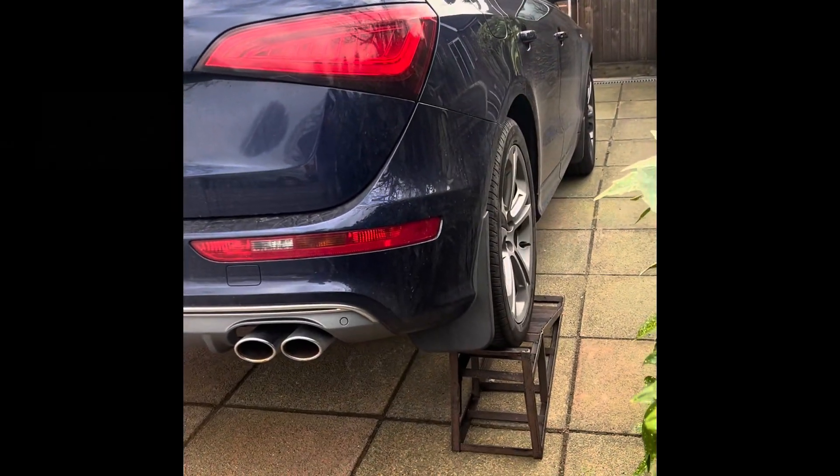This is a quick video to demonstrate how I replaced my active exhaust speakers in my Audi SQ5 8R TDI 2013.